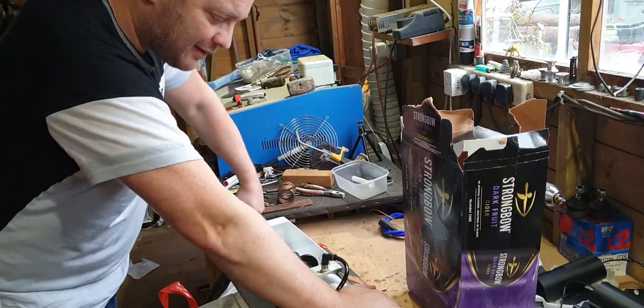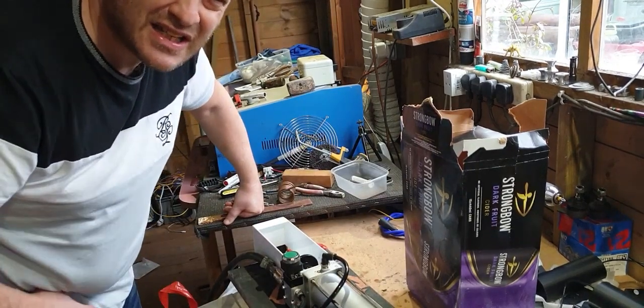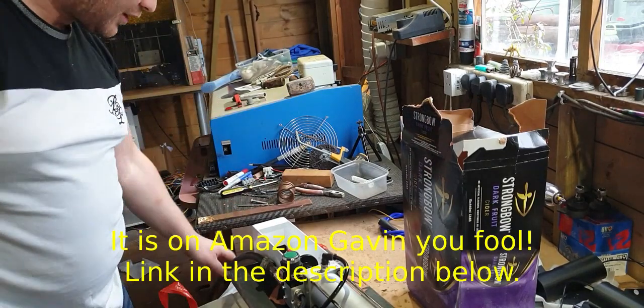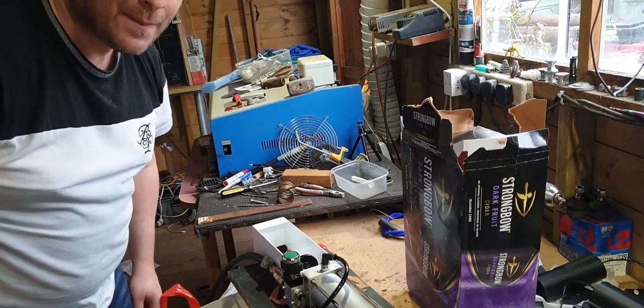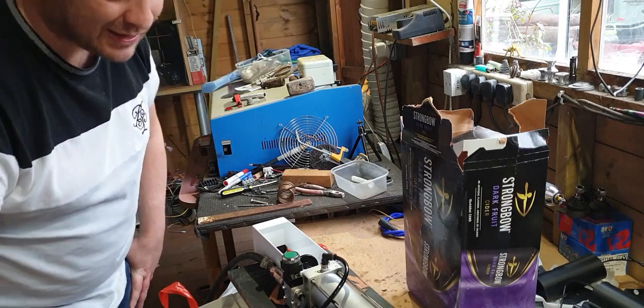Anyway, this is a cheap — when I say relatively cheap — it's like £79, £80 if you want to take that figure from YouTube. It's a can crusher and I've got it plugged into my chaotic and archaic compressor.